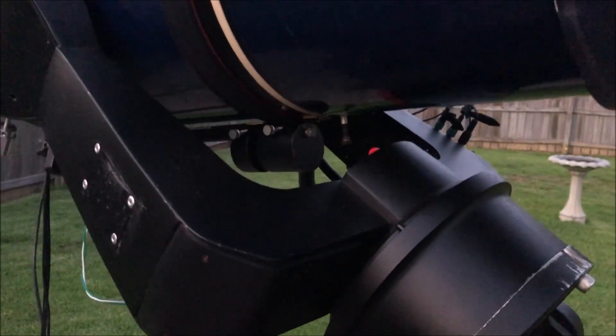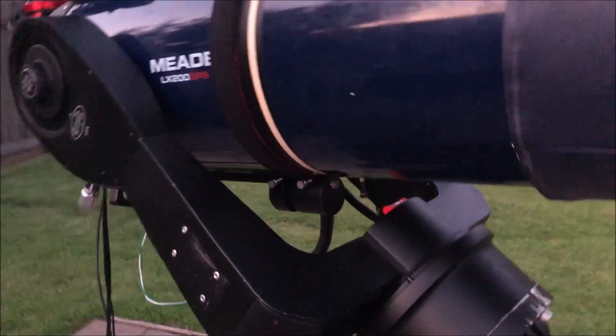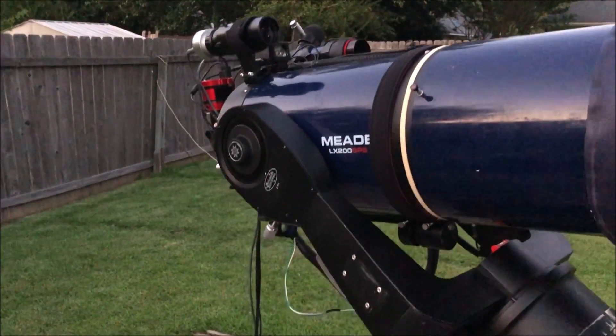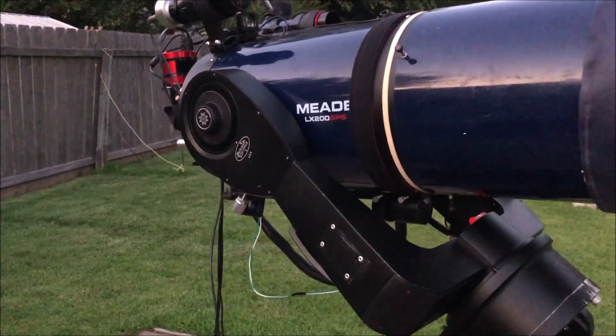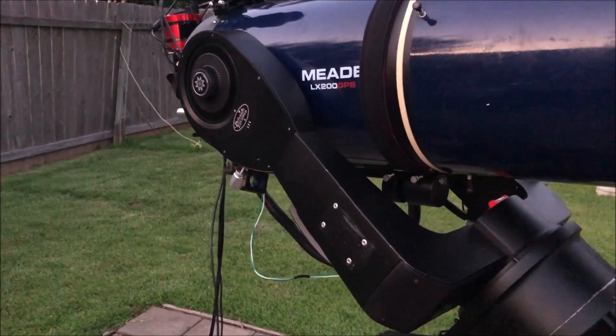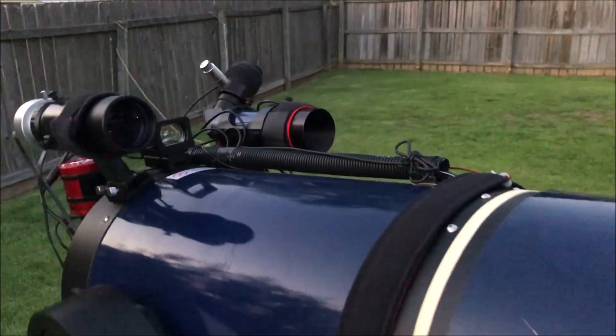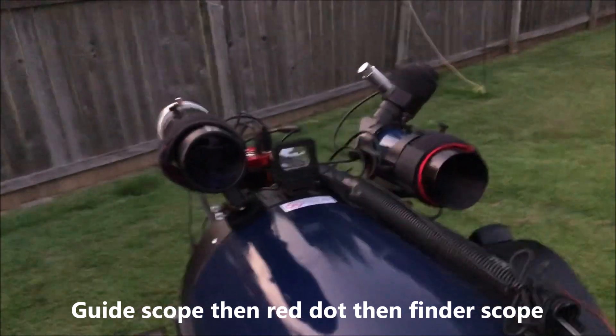I can get some balance at several positions from the horizontal upward, but not straight up. The other setup that was straight out the back of the telescope — I was able to balance at all points from 90 degrees straight up to the horizontal point south. Tracking seems to be less accurate than the other setup, which is probably related to the balance issue.